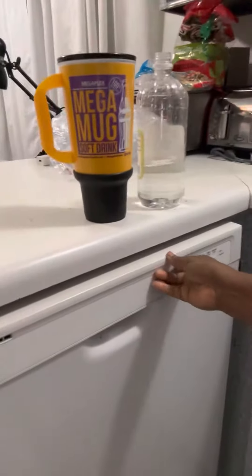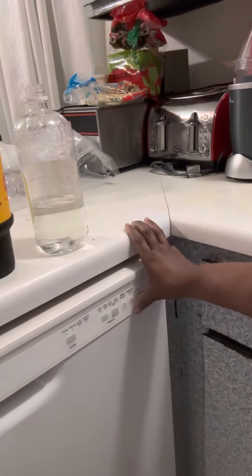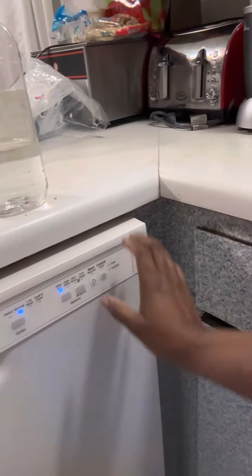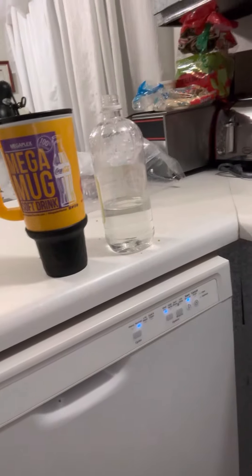Then you close it up. You want to set this to the normal wash cycle, turn it on, and just let it run.